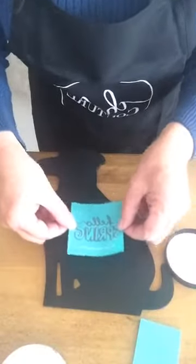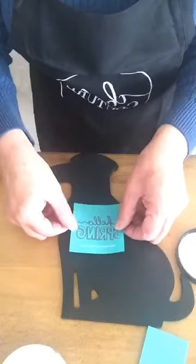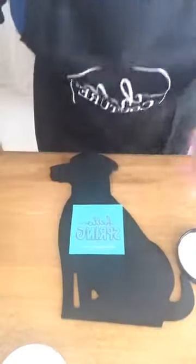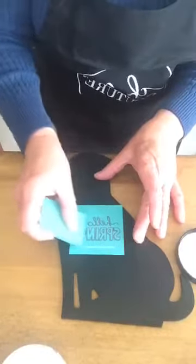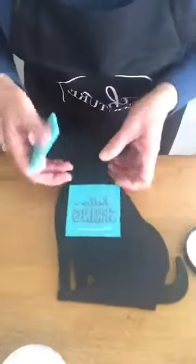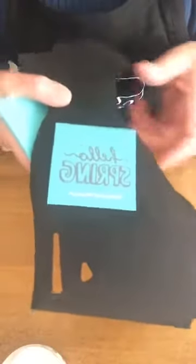These transfers are reusable — I can use this 'Hello Spring' probably 50 times before it's too worn out. I'm going to put it right up here on his chest. You put it down and press it in well, making sure there are no bubbles. It seems to go on very smooth and very easily. You may notice there's some white writing on the transfer — that's just on the front and won't transfer onto the dog.